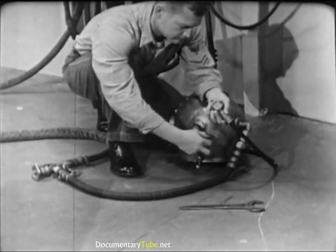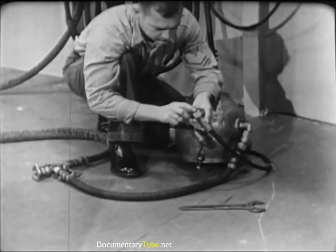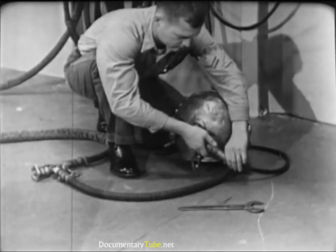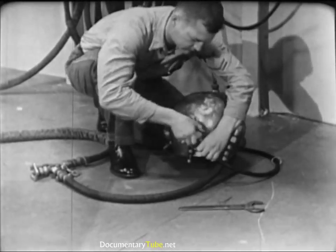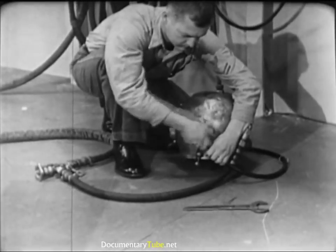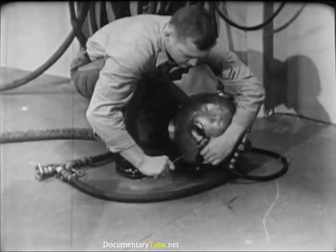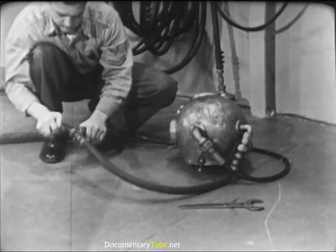Before dressing the diver, connect the air hose and the lifeline to the helmet goosenecks. Do not — repeat — do not oil the leather gasket inside the lifeline gooseneck. Remember, the lifeline carries the communications cable, and oil on the contact points of the cable would interfere with the operation of the intercom system. Tighten the connections hand tight, then finish with a wrench — be firm, but don't use too much muscle, as stripped threads might get the diver into serious trouble. Check the air supply by opening the air control valve; you'll be able to hear the air rushing into the helmet.